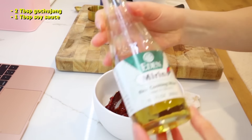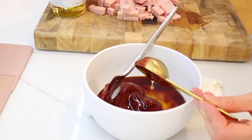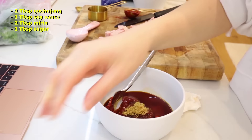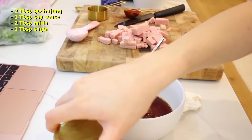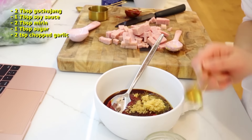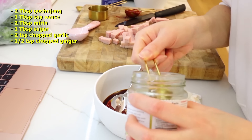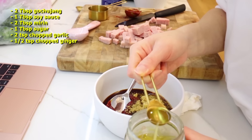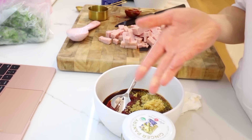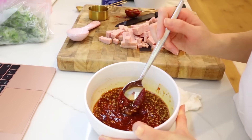Now I'm gonna add in two tablespoons of mirin rice wine. Oh, that's more than two tablespoons, my bad. One tablespoon sugar. You're gonna need two teaspoons of chopped garlic. It says you need half a teaspoon of grated ginger, but I'm just gonna use half a teaspoon of ginger juice instead — that's lazy cooking 101. Mix it all together and you get this delicious looking goodness.